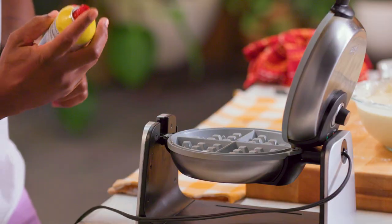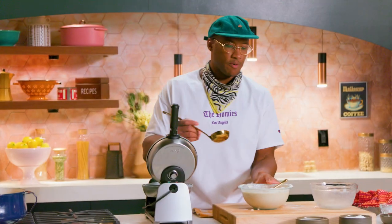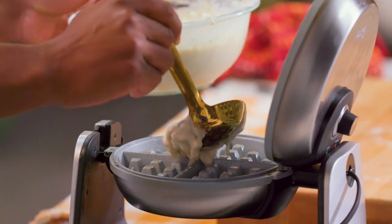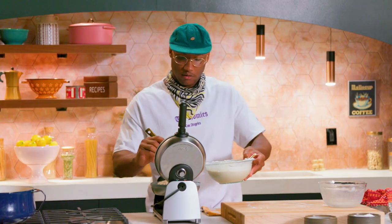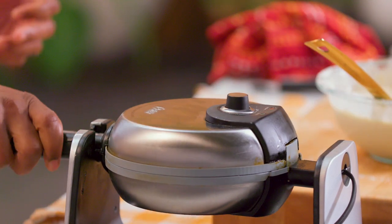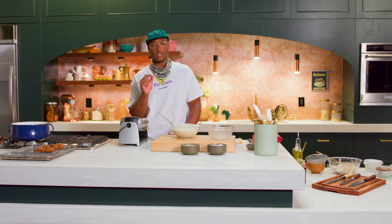Get started on our waffle. You just want to spray the top and the bottom. A perfect size waffle — I would say it's like a third of a cup of batter. Put everything in the center, pop this down, and then flip it over. You don't want to open the waffle iron until you don't see any more steam, because then you know that the waffle is perfectly cooked.